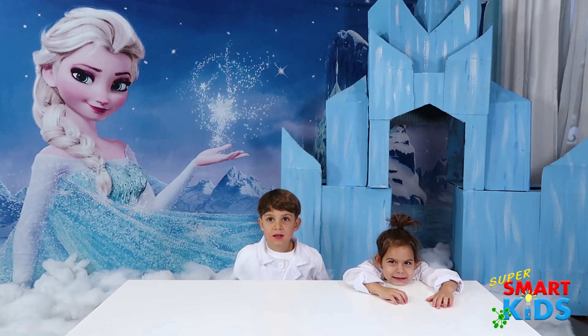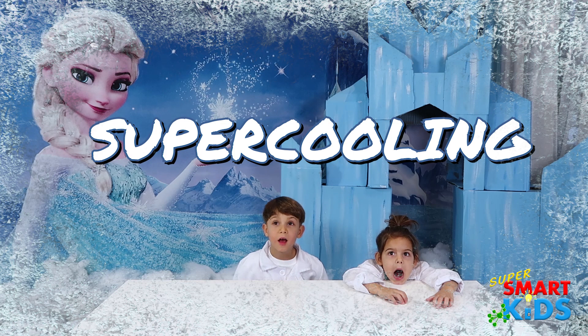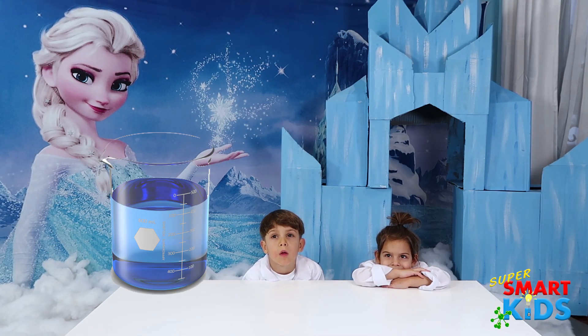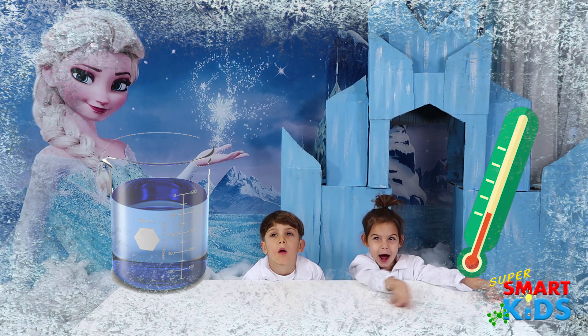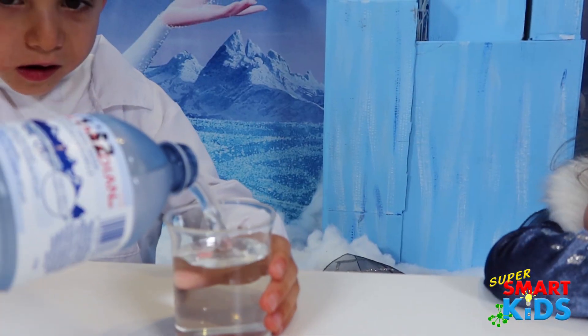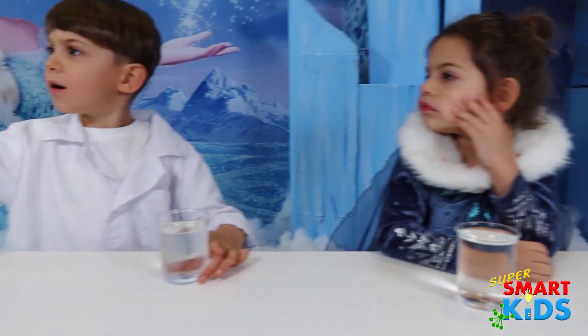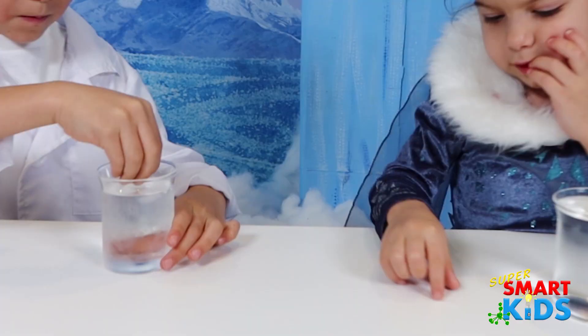And do you know what other experiment we're doing today? We're doing super cooling. Do you guys know what super cooling is? No! It's when you take water, or any liquid, and you make it super, super, super cold, but right before it freezes. So we're going to grab a little bit of snow on the tip of your finger — just grab a tiny little bit — and with that finger, touch it.